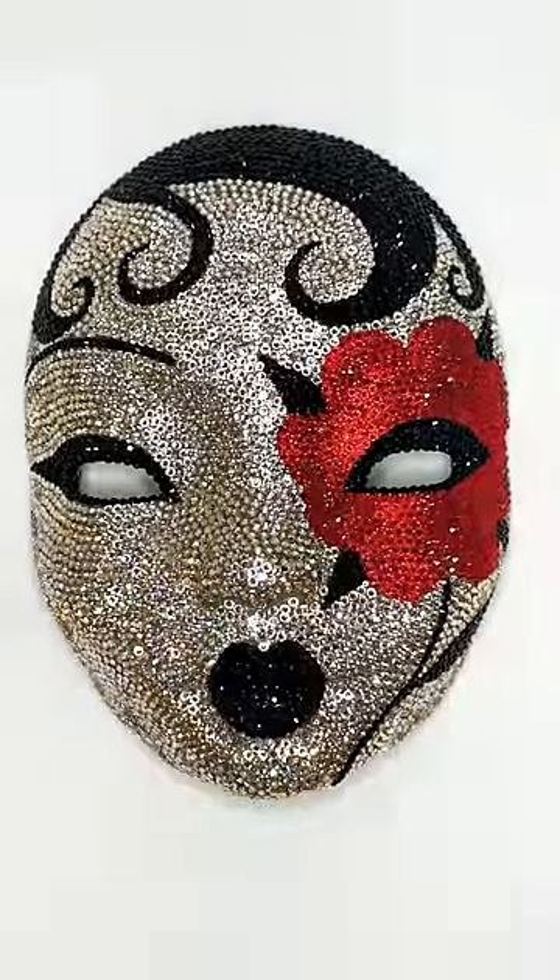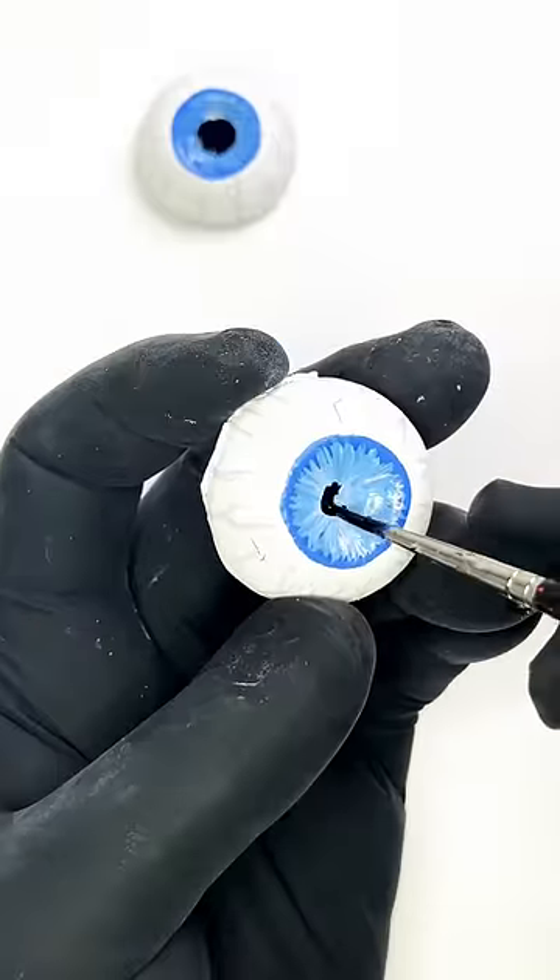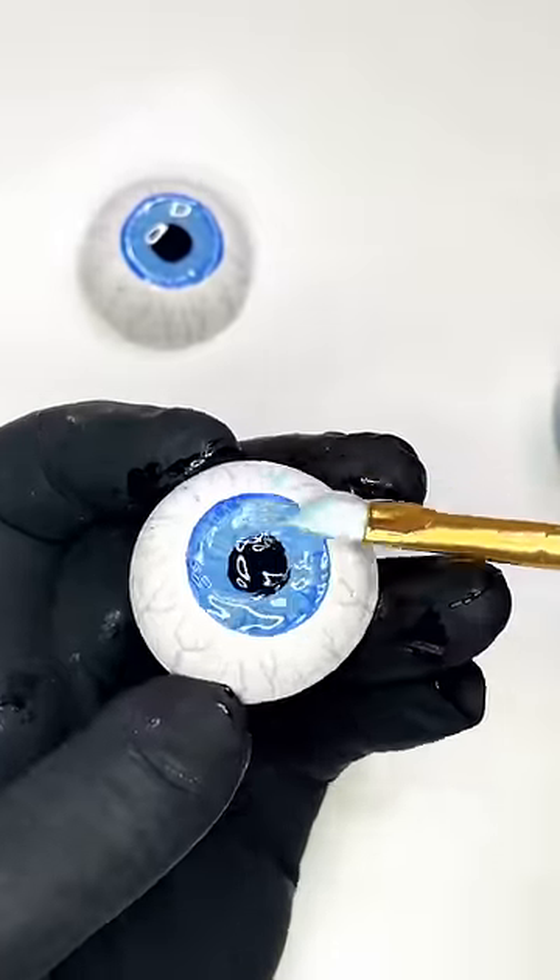I thought blue would stand out nicely against the red flower, so I hand-painted a set of eyeballs, filled them with nail gel, and cured them under a UV lamp.